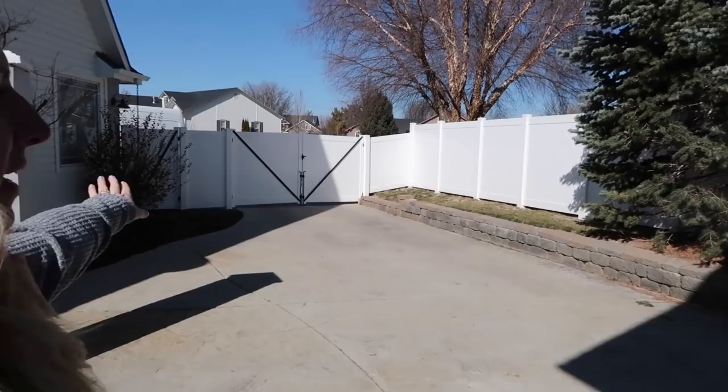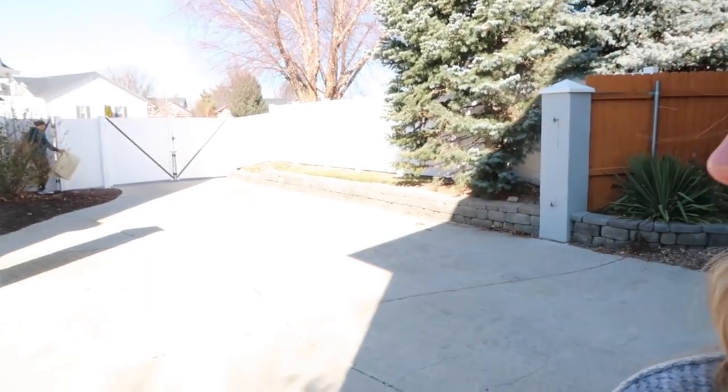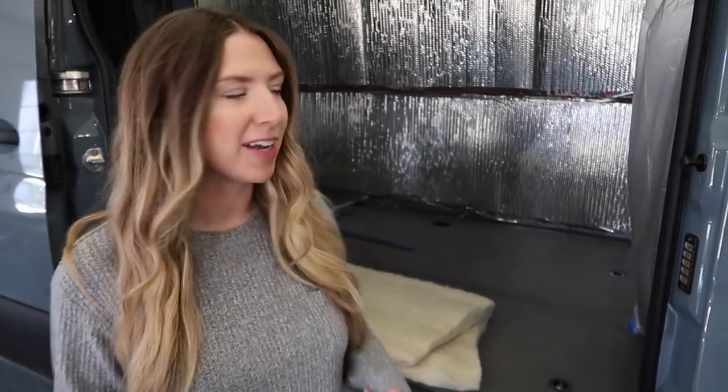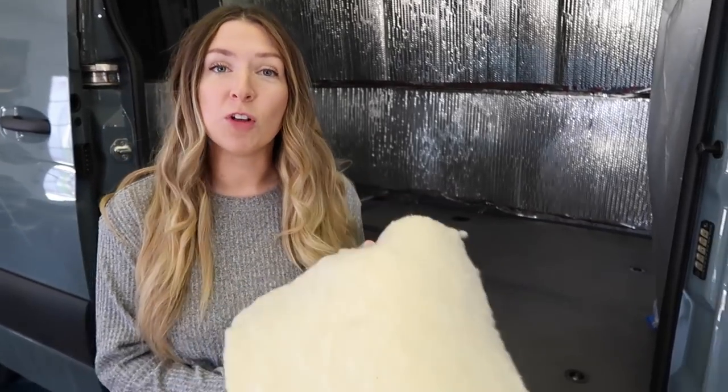We finally got our fence replaced and now we can fit so many vans back here. So it's pretty cool — we've got lots and lots of extra space. Here comes Alex with some insulation. So we actually have our client's van in here right now, but we did the same thing on her van as our van, so we're just going to show you that. This is actually our client's van — we are building two vans at the same time, our van and our client's van. So we're going to film out here because it's kind of cold outside. We're actually using wool on these vans.